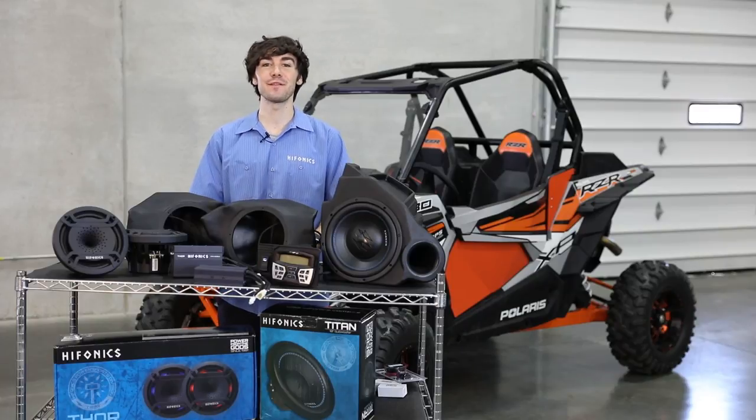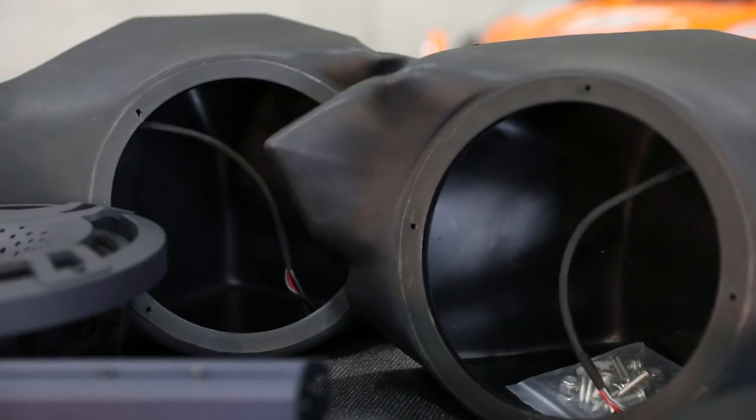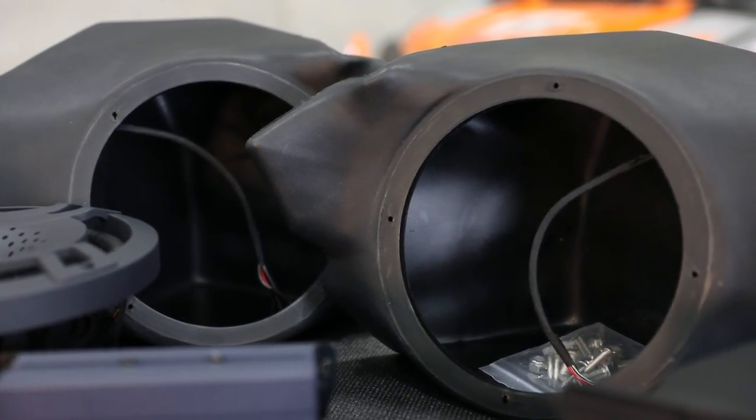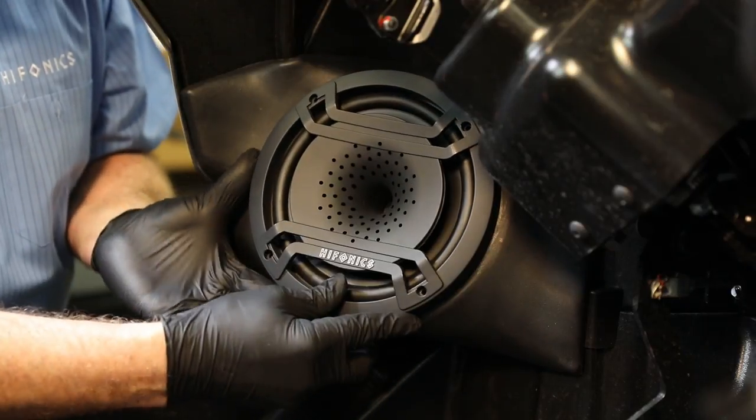In terms of the engineering and the fitment, we've really worked hard with the engineering team to make this fit perfectly into your Razor. All the enclosures on the table are waterproof. We've also maximized the depth so that you'll have plenty of room while riding.